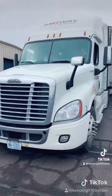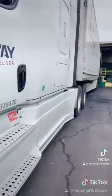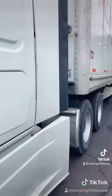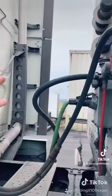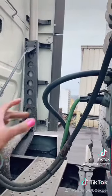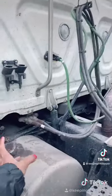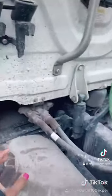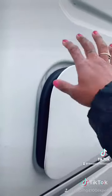These trucks make a lot of u-turns, so these glad hand lines — or airlines — are not that long. They come in red and blue color-coded versions, or they come in regular rubber hoses. The air is being supplied from the truck to the trailer.